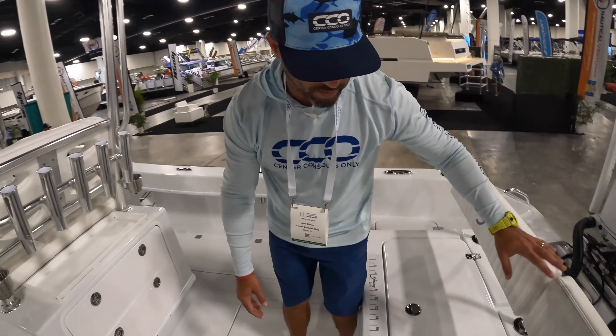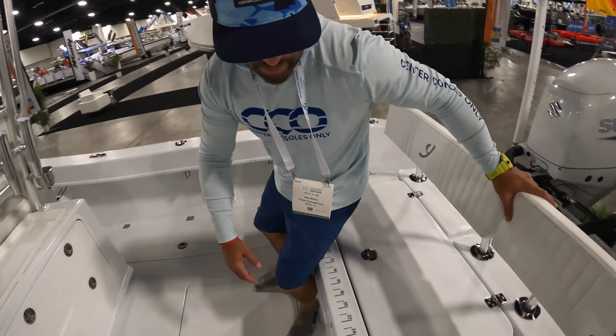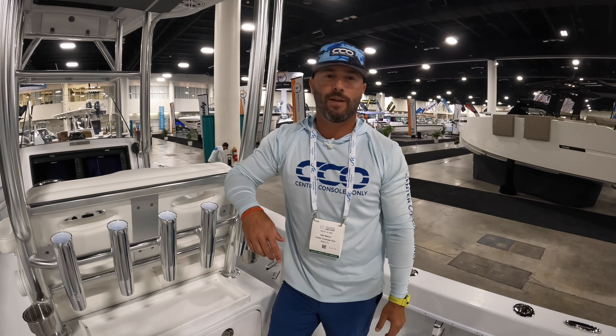You can definitely take the family out to the sandbar with no problem and be comfortable. Throw some cushions up on the bow, and between that, the helm seats, and the lounger, you've got plenty of seating for family, friends, or a fishing team. There's also a good-sized fish box here. All in all, it's a great looking boat. We hear a lot of testimonials from Young Boats owners and nothing but good things. Glad we got to get on one here at the boat show - hopefully we can set up a sea trial or a day of fishing. This is the Young Boats 27, and if you like this content, like, subscribe, and share it with your friends here at Center Consoles Only.